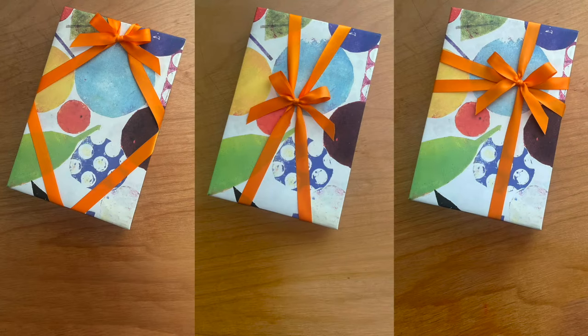I hope you like these additional 3 options for wrapping ribbons.